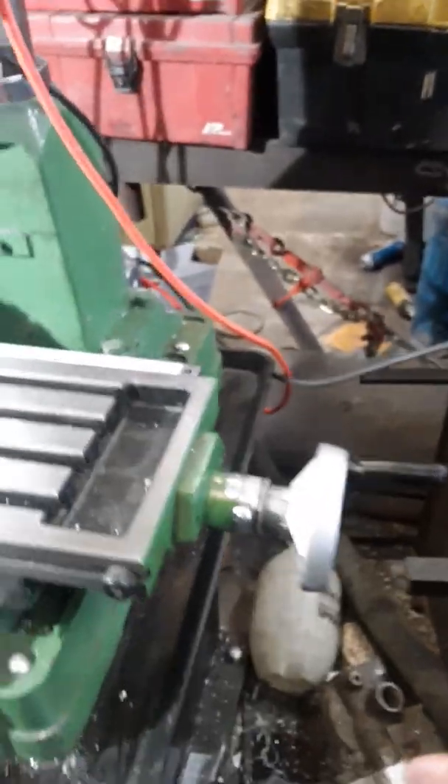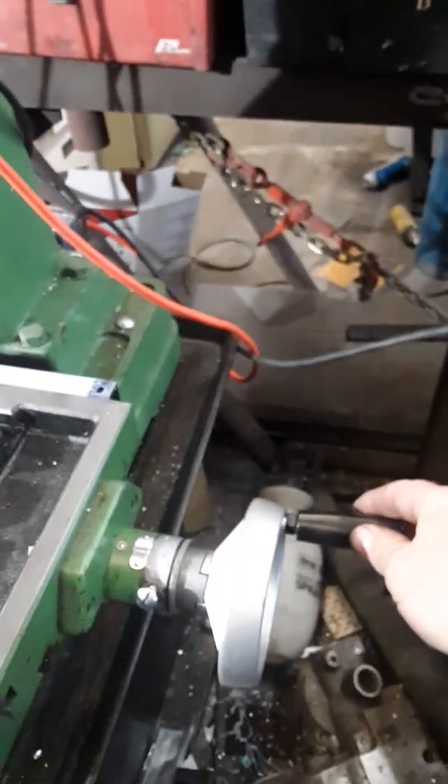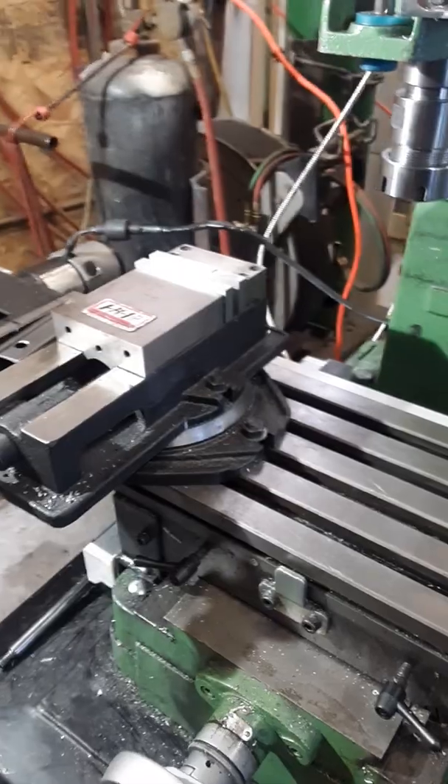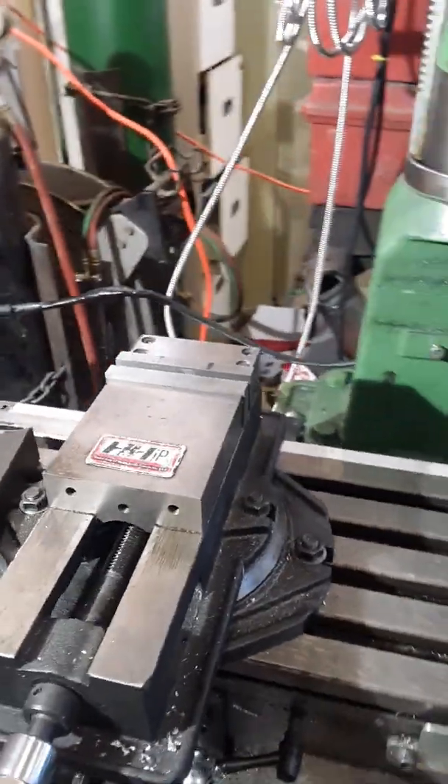It's pretty mind-numbingly boring to stand here and crank this handle and watch the milling cutter mill something on the milling machine.